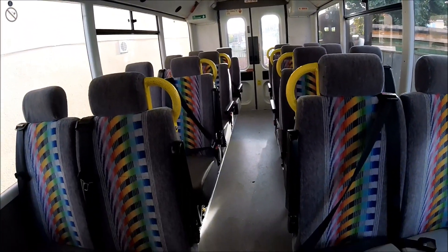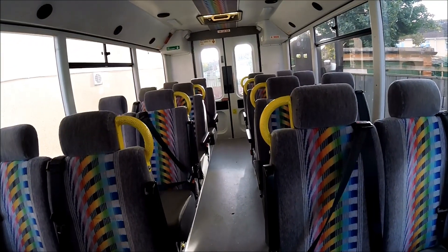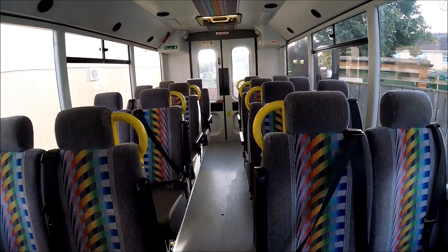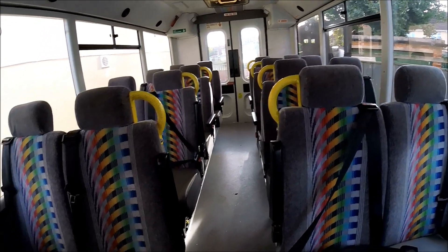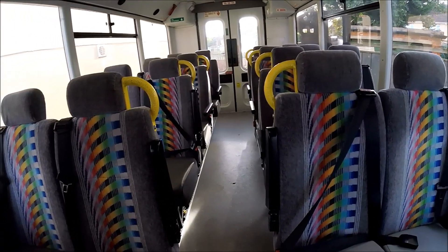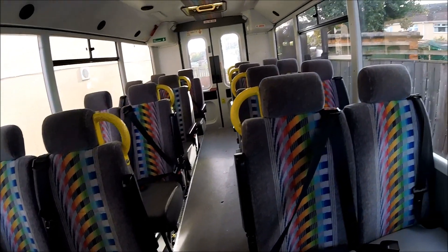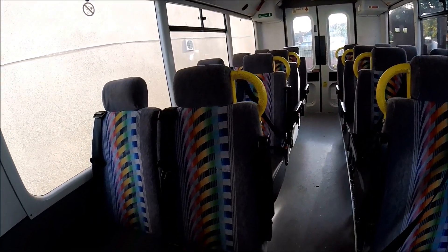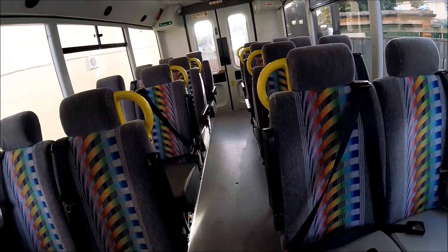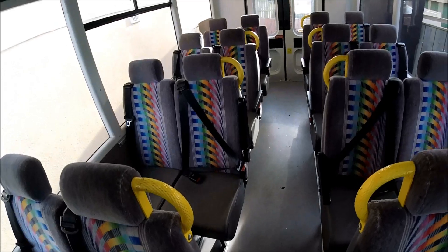I have a lovely little Mercedes Trekker minibus that I've just purchased. This is a 16-seater mobility minibus, the type that has the wheelchair lift at the back as well. The bus is a 2001, so it's 17 years old.